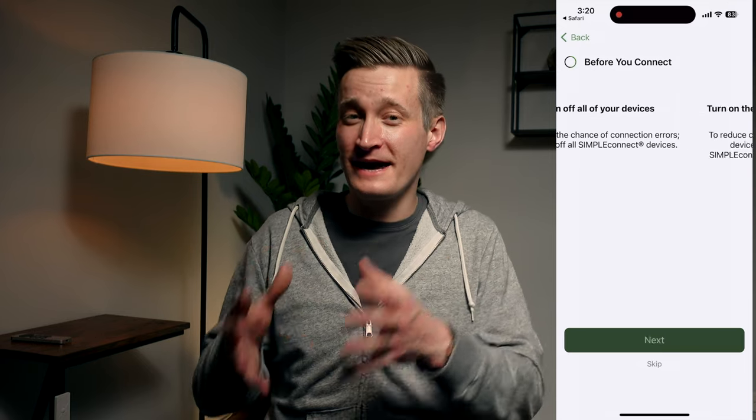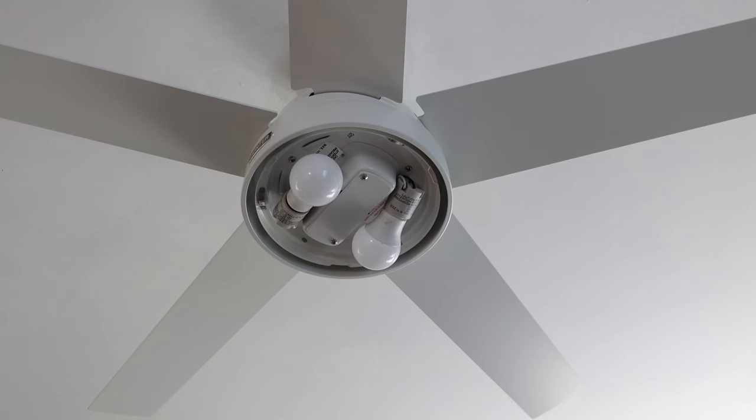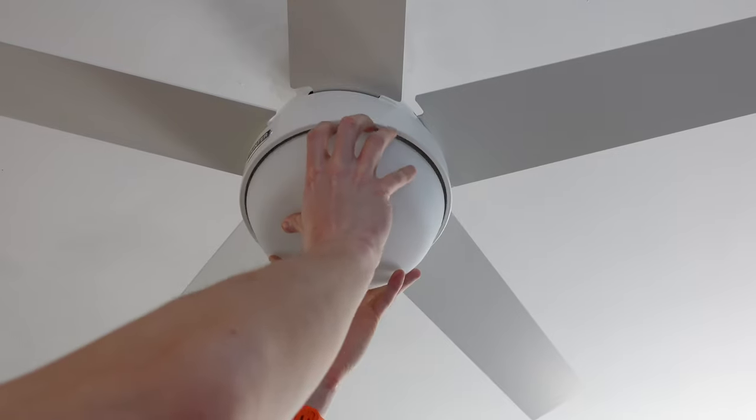One of the annoying things about the Hunter app is you have to set up an account when you're going through the setup process — it's just one more username and password to keep track of. But then once I got the fan added to my Apple smart home, one of the other things I noticed is that adjusting the brightness of the lights, which is possible on this fan, just didn't seem to work out so well with the light bulbs that were provided in the box.